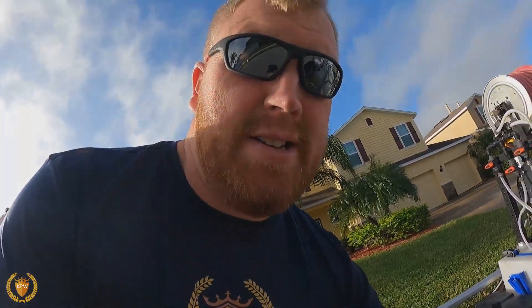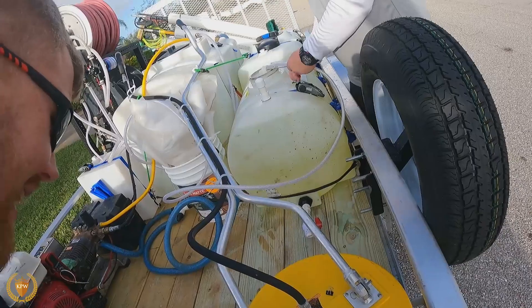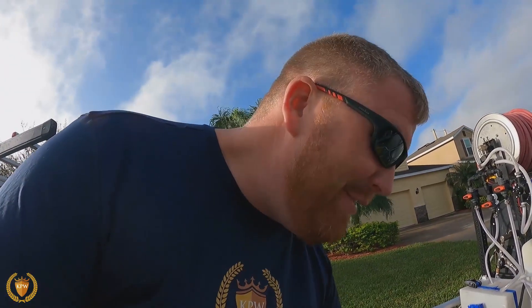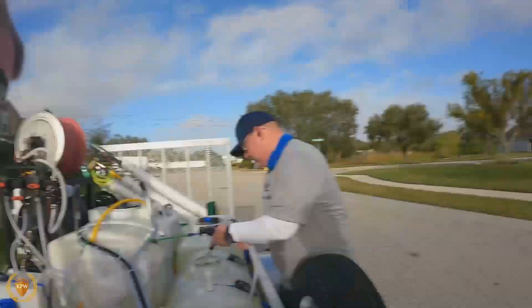This is all about pressure washing — adapt and overcome. You're 100 degrees outside and those are real frustrating situations. That just means you've got to adapt and overcome that too. You can't let those days get you down.